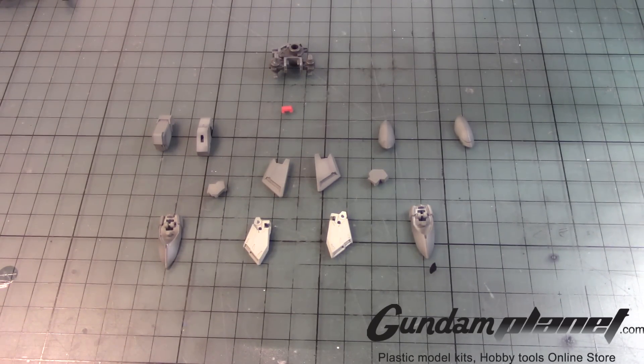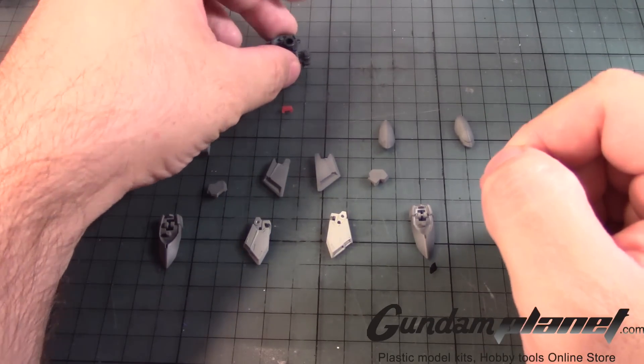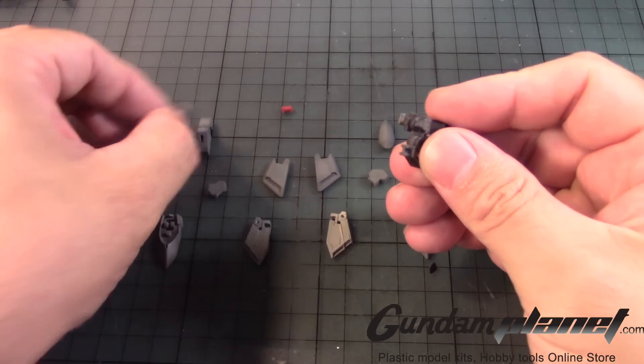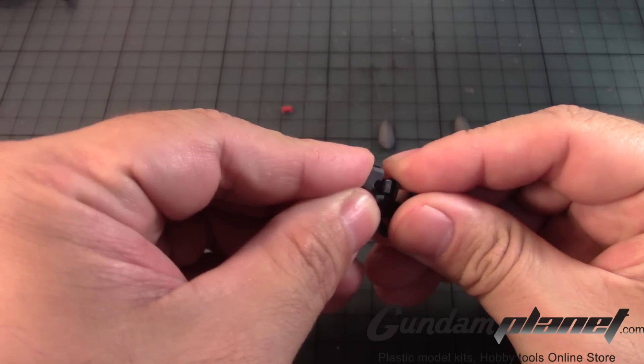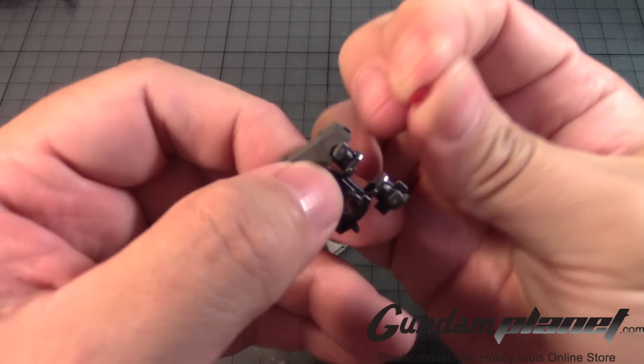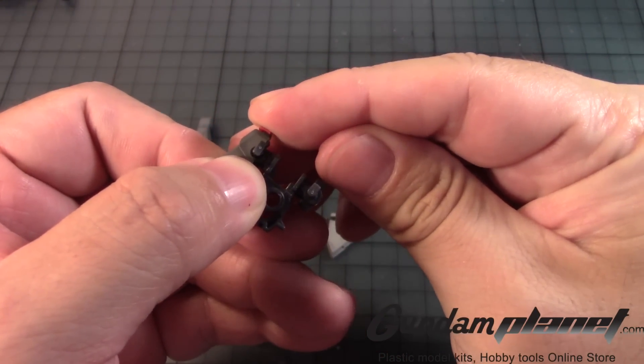Moving on to the waist unit of the real grade Wing Gundam Zero EW. Here's the waist unit which I removed from the inner frame. I'm going to take this part, slide it into place like so until it goes all the way in. I have this little red part here that goes right on to this.